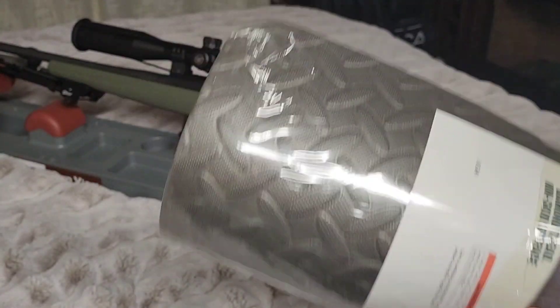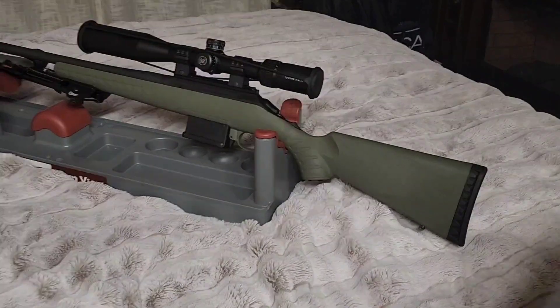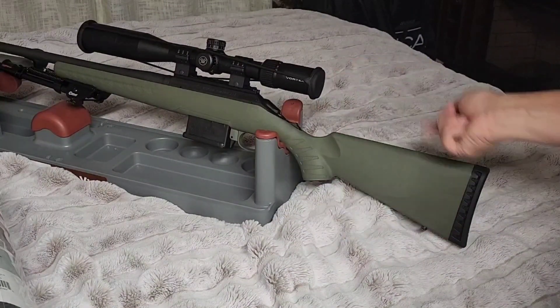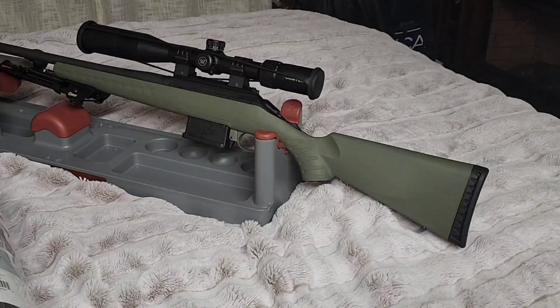I'm going to cut this out and then wrap it and see if I can make a cheek riser with some wrap. I'm going to start out with some medical wrap that I have today, and later this week I've got some camo wrap coming in that we will cover that with to make it look a little better. Let's give it a shot and see how it goes.